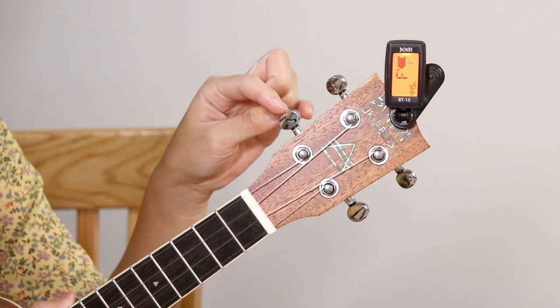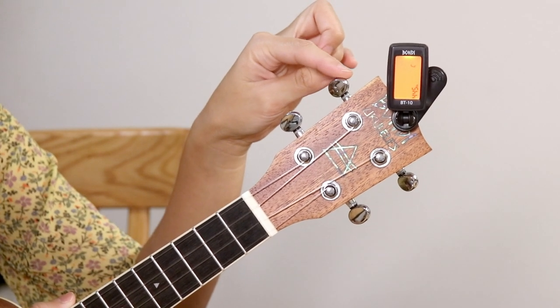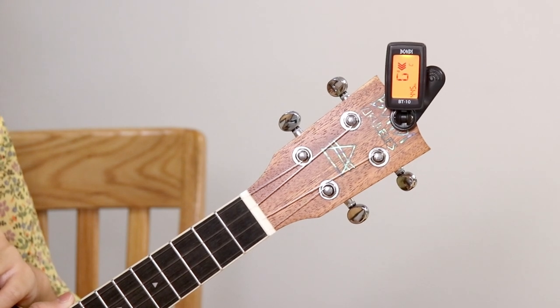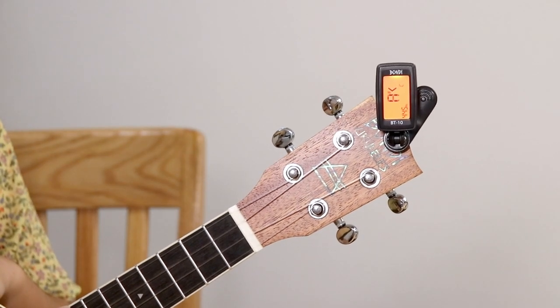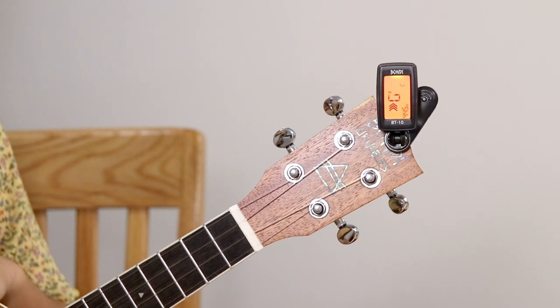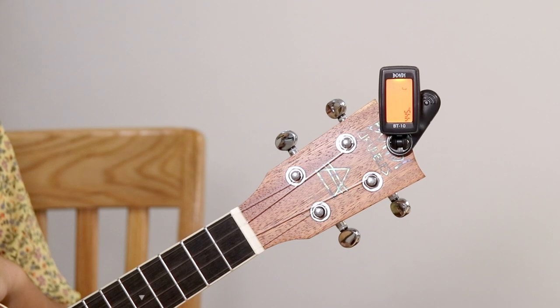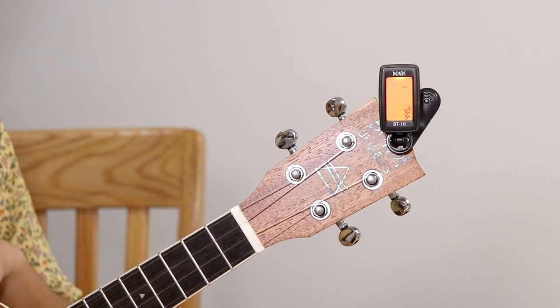For the strings G and C, turning counterclockwise will tighten them while clockwise will loosen them. Let's try tuning the G string. Right now we see an F sharp, so we'll have to tighten it to get a higher note, which is G. We'll keep doing it until the screen turns green.